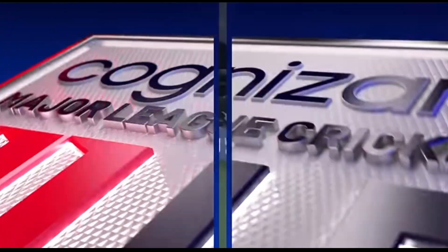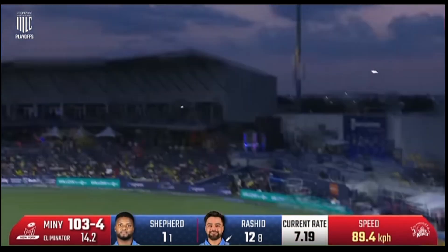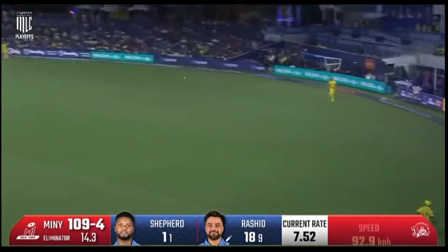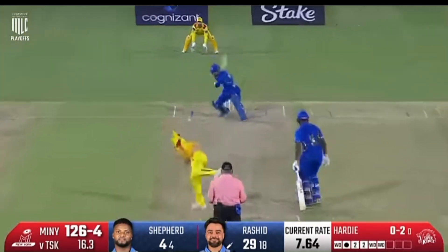Just slapping it down along — we saw this a couple of knocks ago. Gets it! Did he? Did he? Oh! Goes a little bit squarer and it's in the gap. One bounce, so Rashid Khan...